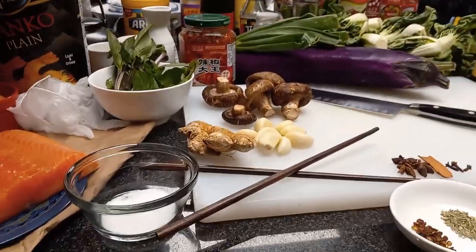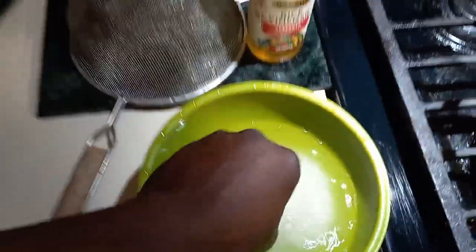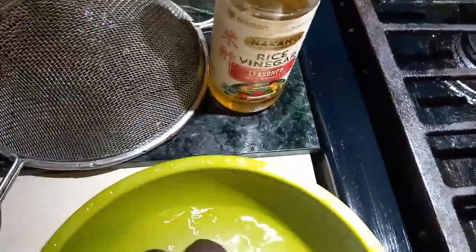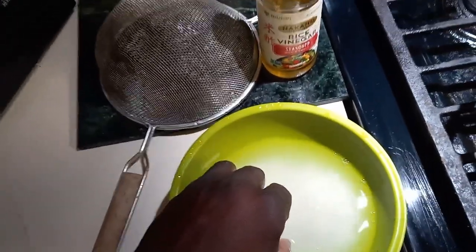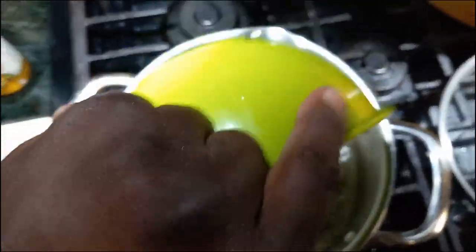The Japanese rice has to be soaked in several changes of water — rub the rice, rinse it, then get it into the pot with fresh water. When the water runs clear, measure the water over the rice and dump it right into the pot.